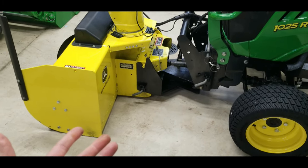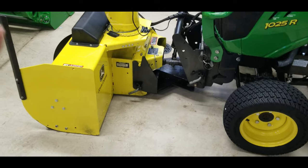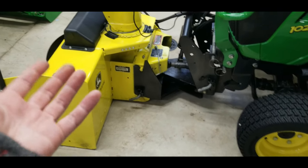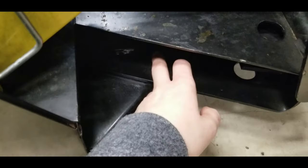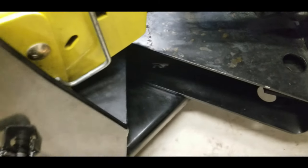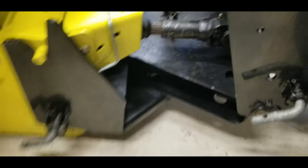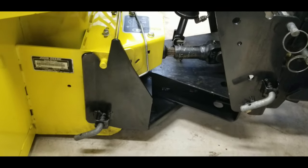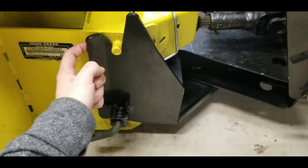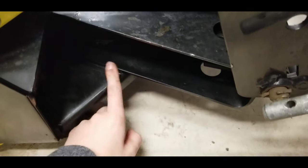It makes sense from John Deere's point to make the system fit on all of them, but one size doesn't fit all. It's a cool quick-attach system if you had a plow, a broom, or a blade - but all I have is the snowblower, so the whole swiveling aspect is a little pointless. Personally, if I was going to keep this snowblower, I would probably weld this right here fast.